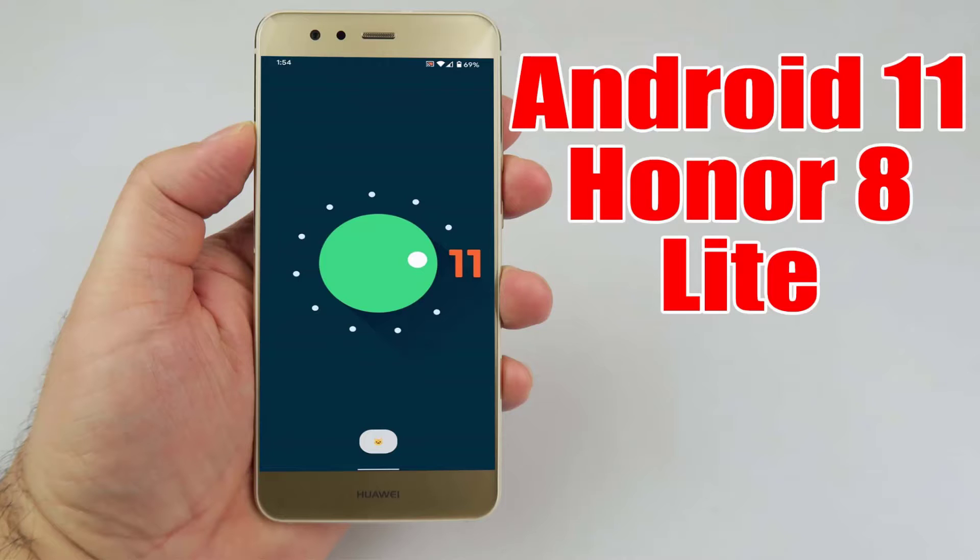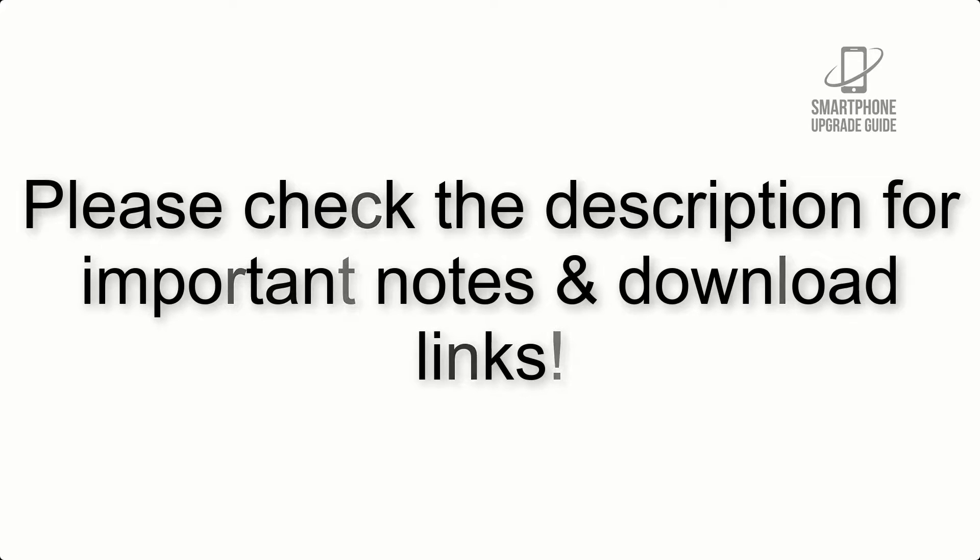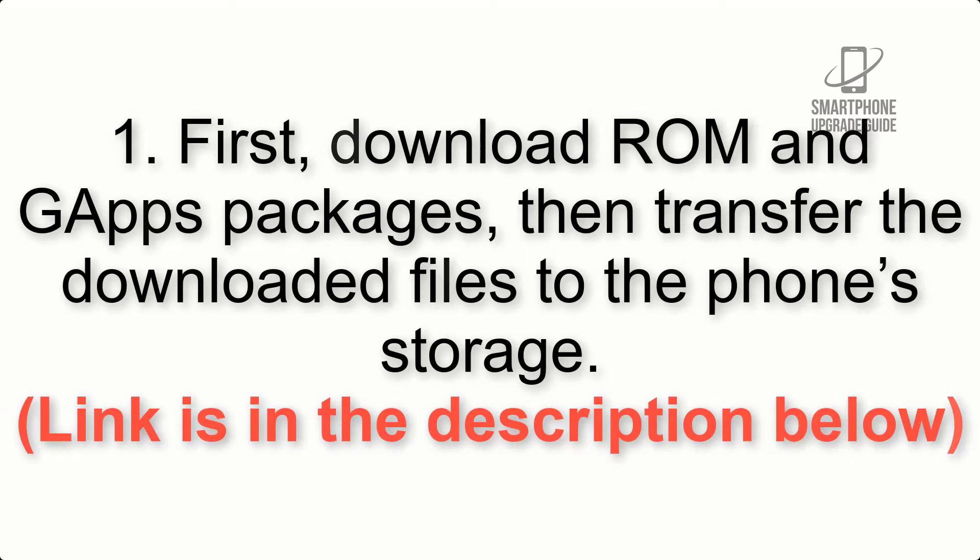Install Android 11 on Honor 8 Lite via Lineage OS 18.1. Please check the description for important notes and all the download links. First, download the ROM and GApps packages, then transfer the downloaded files to the phone storage. The link is in the description below.